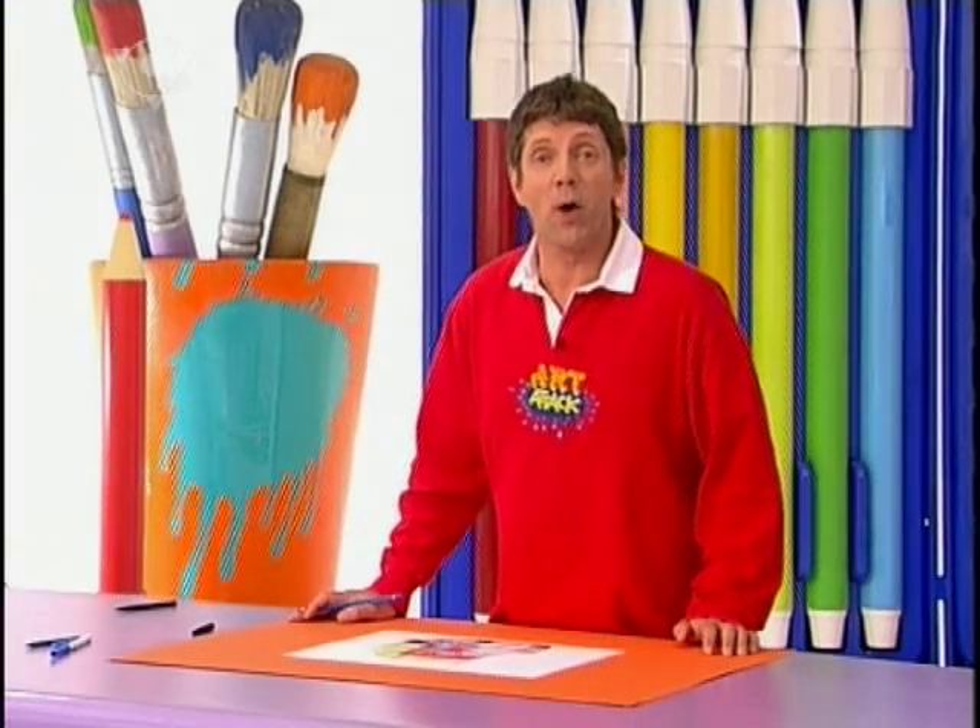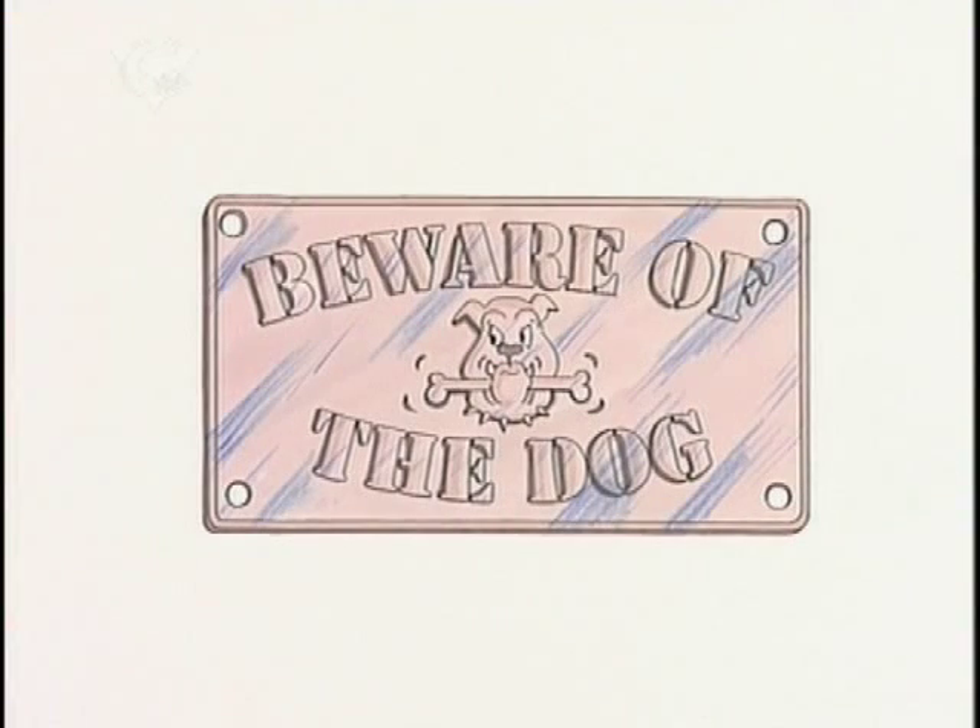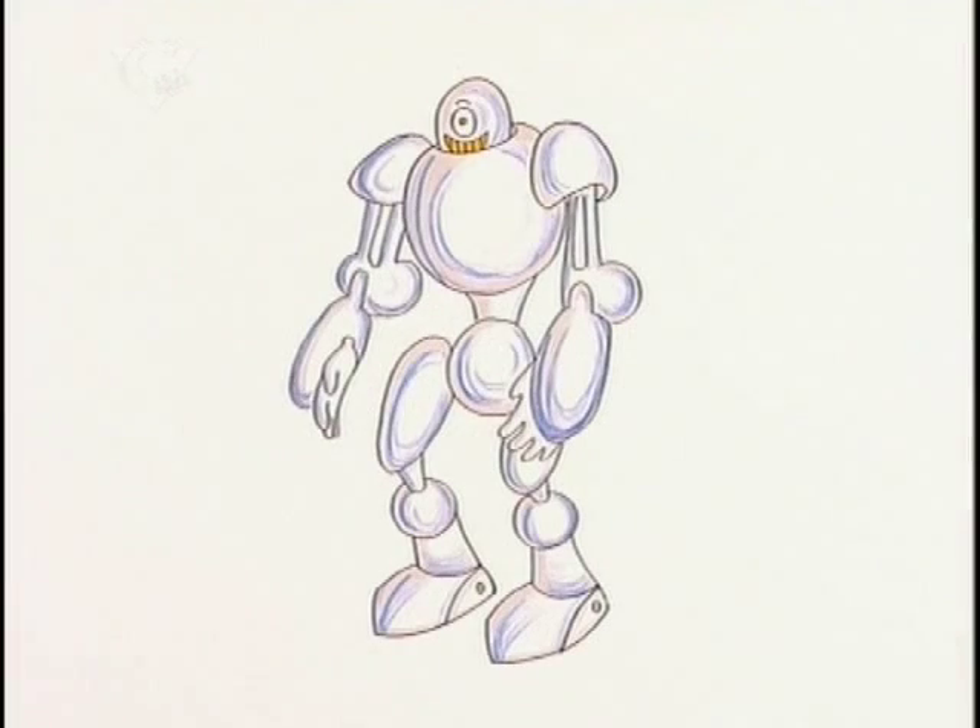It works for any metallic object in your picture. Don't forget: for flat metal, use diagonal shine lines with shading around them, and for curvy metal, do the shine lines around the edge and lightly shade it. Try it yourself.